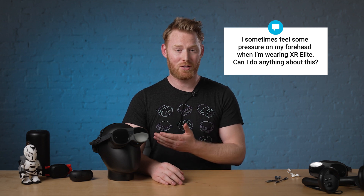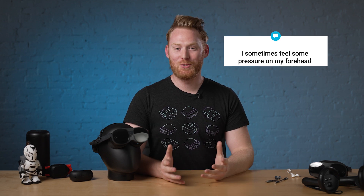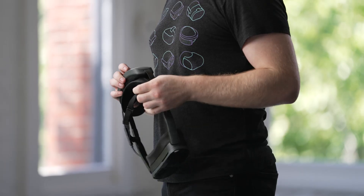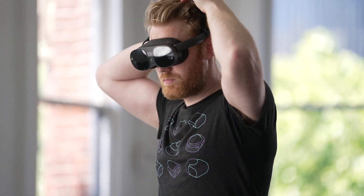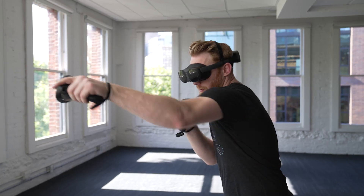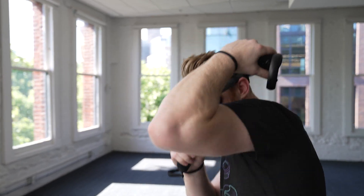Next question asks: I sometimes feel pressure on my forehead when I'm wearing my Vive XR Elite — can I do anything about this? Absolutely. We've included a top strap which you can use to help shift the weight on your head. Vive XR Elite was designed to be as accessible as possible, so we tried to accommodate thousands of face and head shapes. With inclusivity in mind, we designed the top strap to be optional, allowing people with all hairstyles to easily and comfortably use Vive XR Elite.